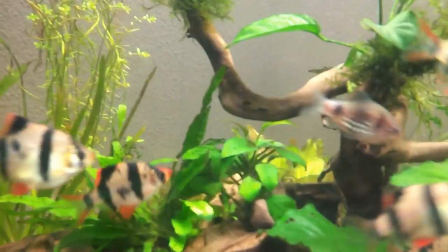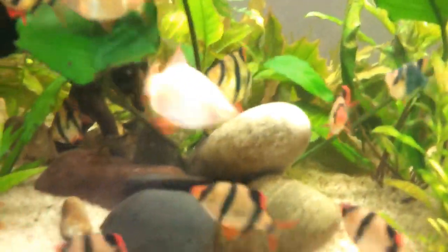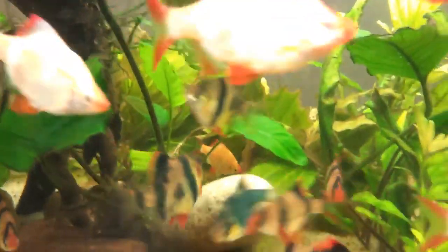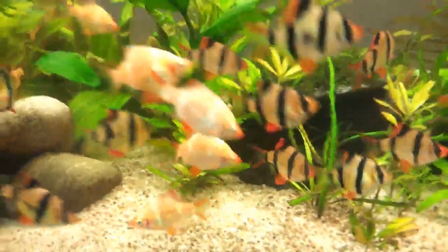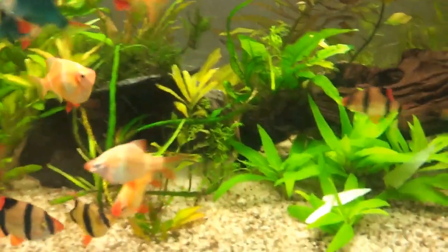Typically classified as a semi-aggressive fish, tiger barbs are usually nippy and will chase down other slow or long-finned fish. So before you buy a tiger barb, make sure to watch this video till the end to know how you can control their aggression and take care of them. Welcome to Finding Fishes — let's get started.